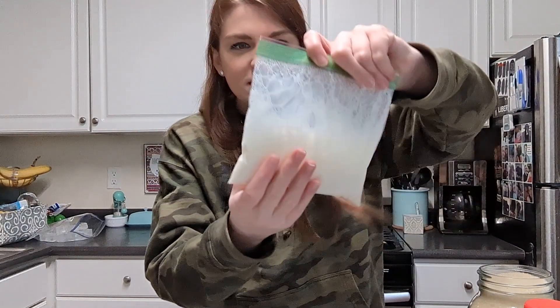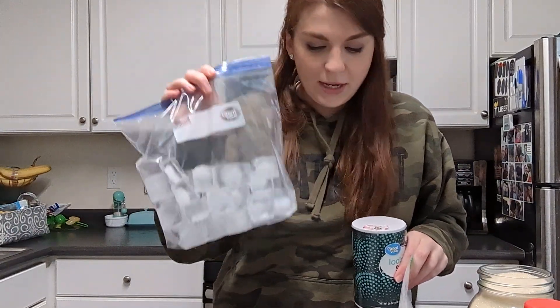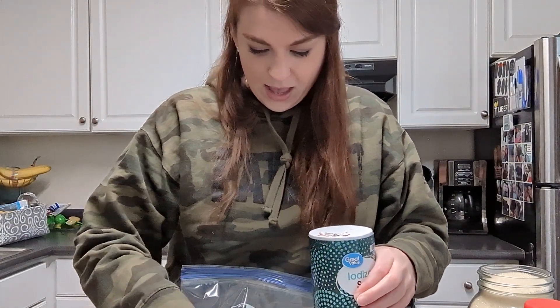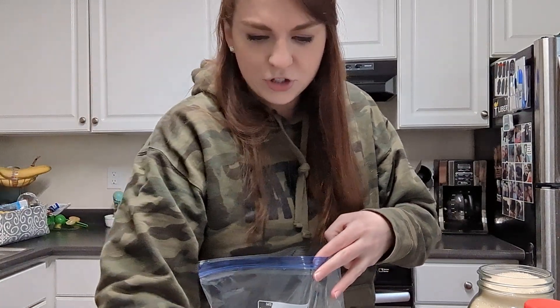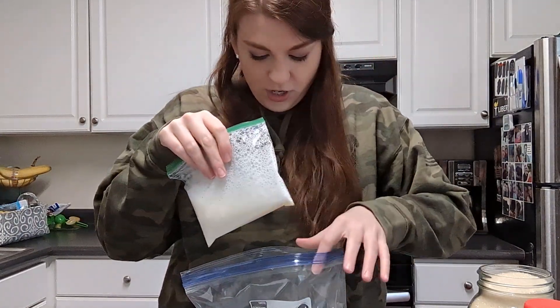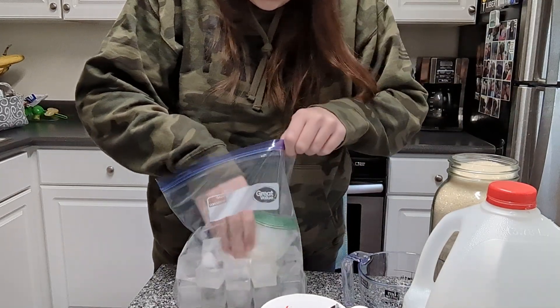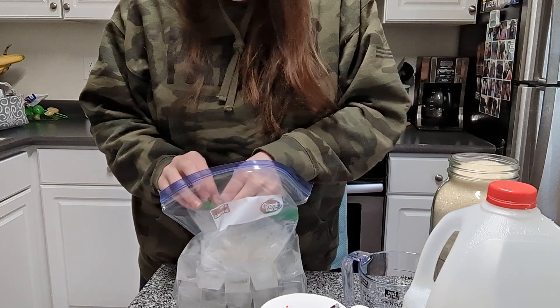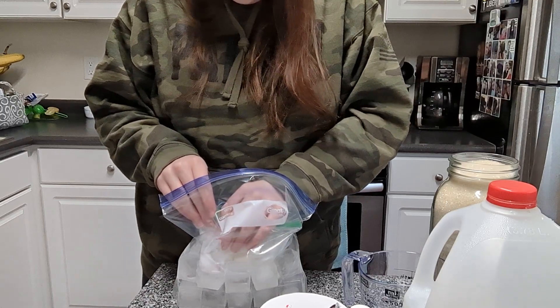She's going to give this a shake — you can see there are already lots of air bubbles in here, and that's great for making ice cream. I have my gallon bag full of ice. These are really big ice cubes — I made these in an ice cube tray. I'm going to try to tuck the inner bag in between the ice cubes. I'm going to open up the inner bag and kind of squeeze out a little bit of the air. There are a lot of bubbles in there, so that's kind of tough.